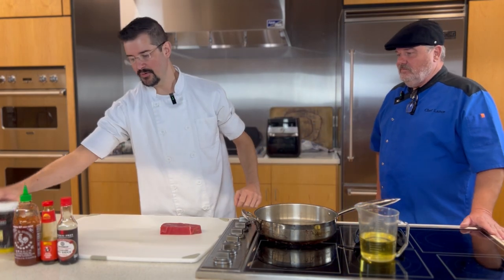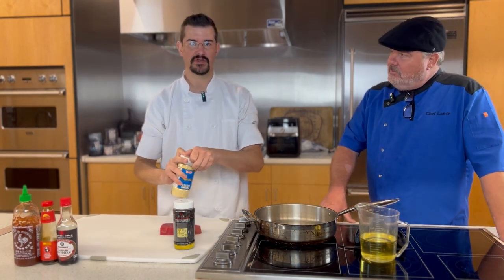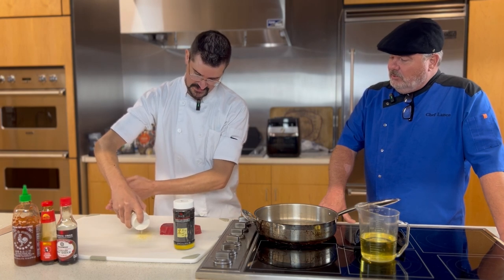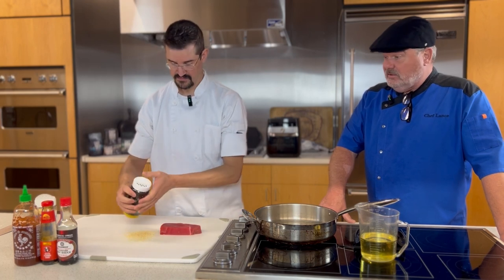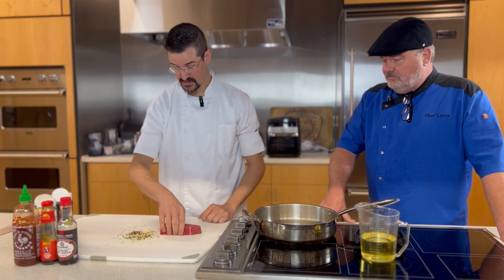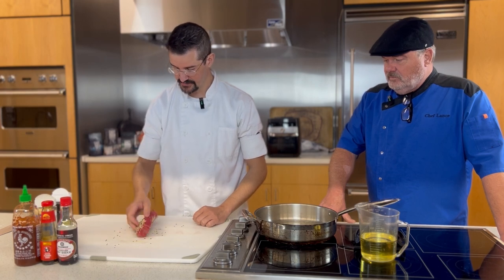Welcome back. Now it's time to get on to the sesame-encrusted tuna. Chef Brian brought two different colors — white and black sesame seeds — just to give it a little more eye appeal. They taste the same. We're just going to put some down on the board and coat the tuna. I'll never forget the first time I ate food with black sesame — I thought it was poppy seeds or something else. They really do add variety. It's really pretty.